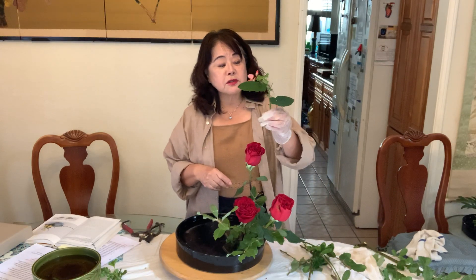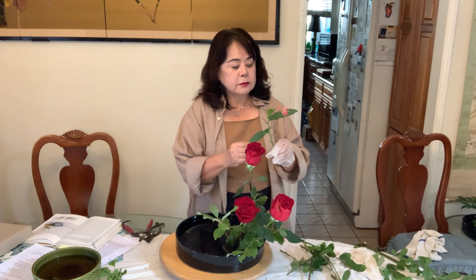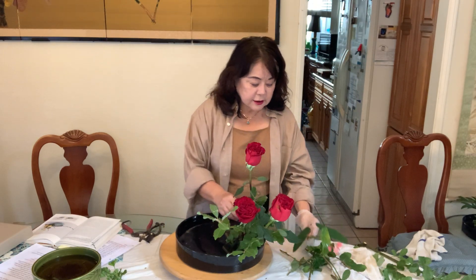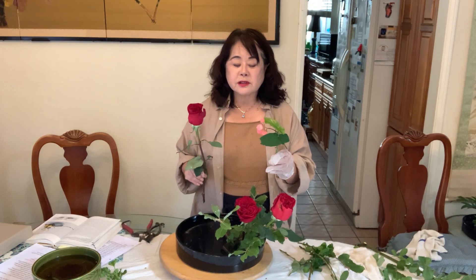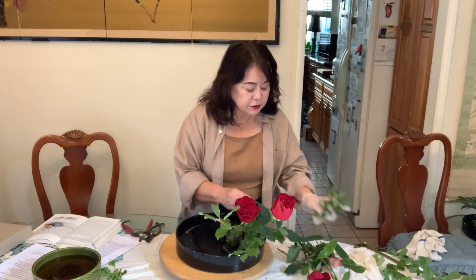I cut just a little piece of Begonia. In Japanese arrangement, they often use Begonia. So if you have Begonia in your home, you can use it for arrangement. And sometimes if you need a filler and you have this kind of small materials from your yard, you don't have to go buy — you can use your yard materials. So it's nice to have some materials in your house.